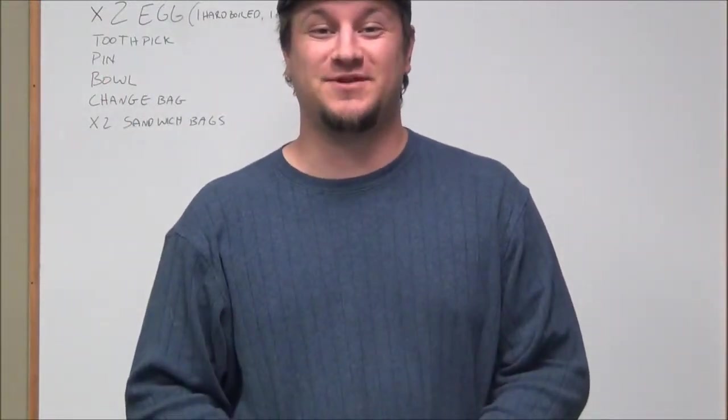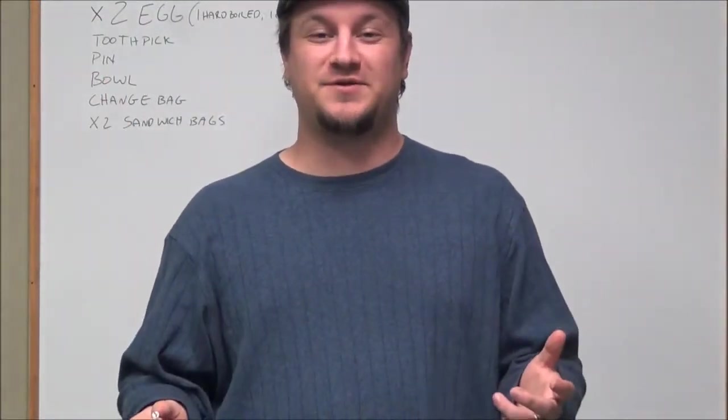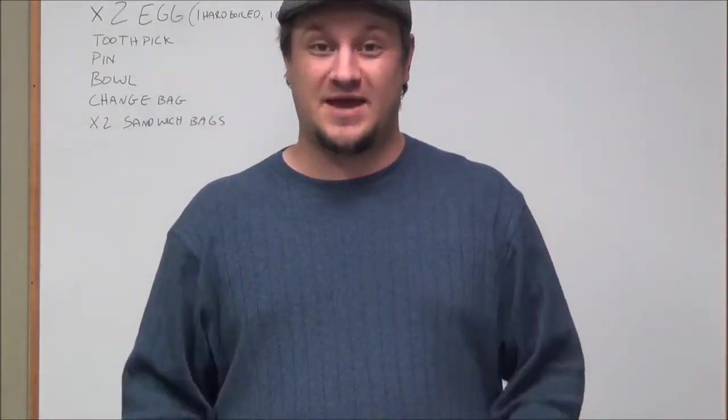Hey guys, I'm Derek with the Children's Password Liquid Christian Center. I want to show you how to do this trick with the egg.